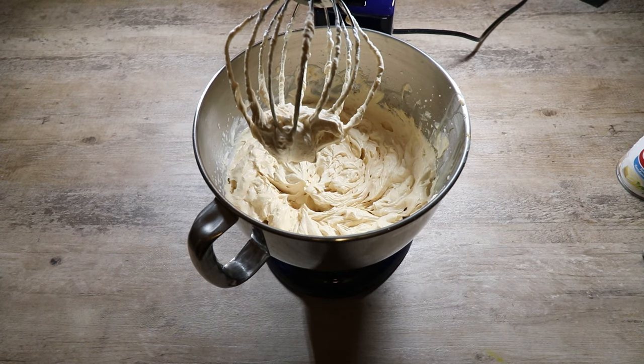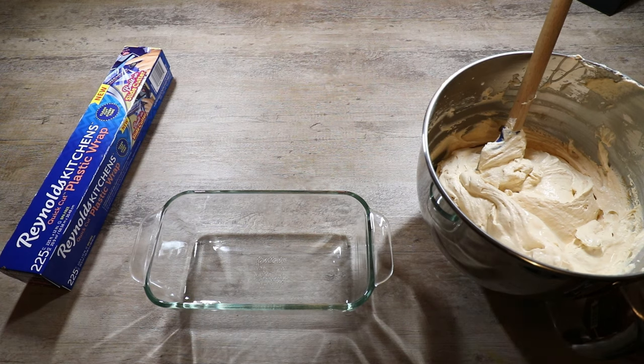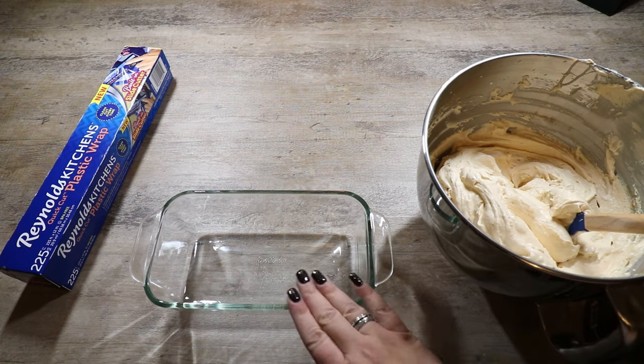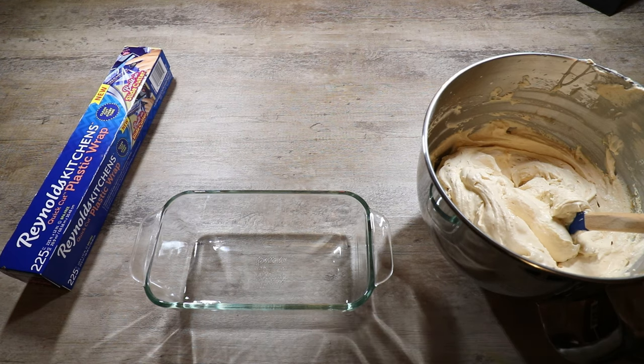I'm going to get my glass container and we're going to start to fill it up and add our butterscotch drizzle. We have our ice cream base and we're going to put about half of it in here, swirl some of the butterscotch sauce, put the other half in and swirl some more — just so we have the butterscotch sauce through all of it instead of just on top.